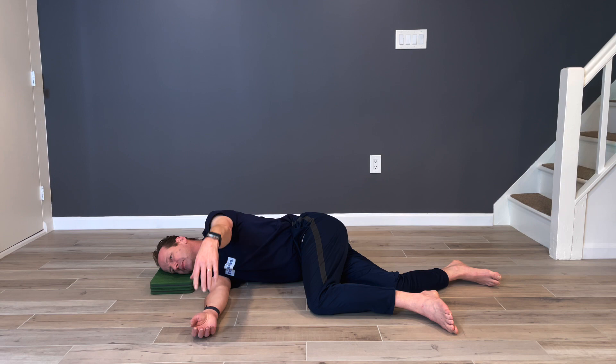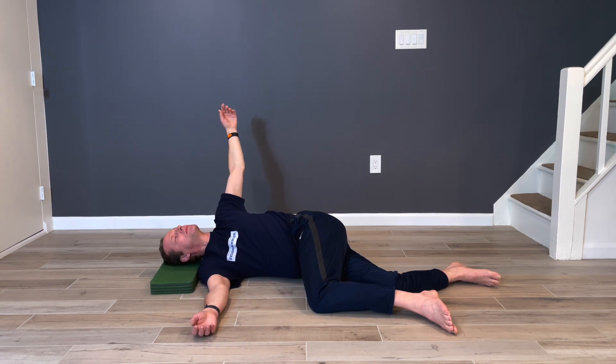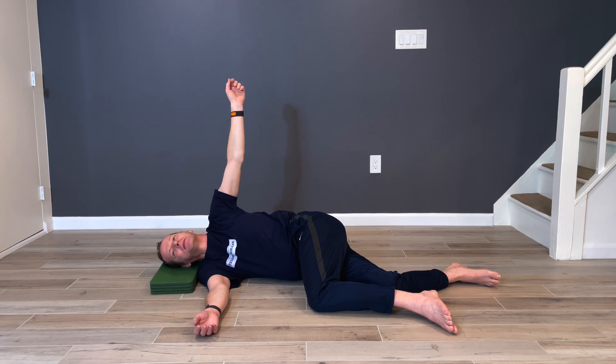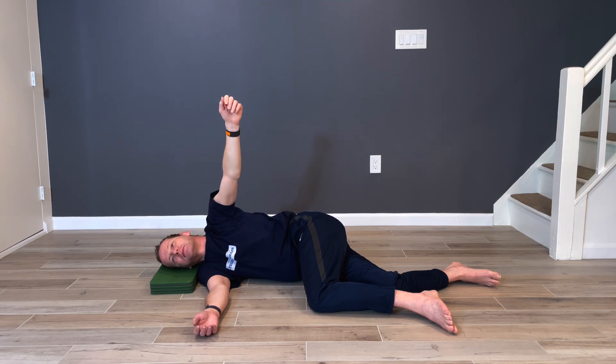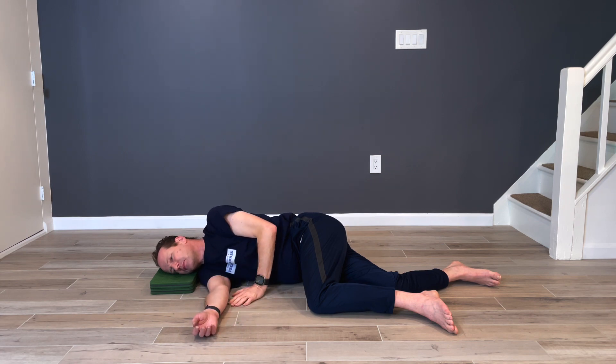Lift your left arm again toward the ceiling and behind, allowing your breastbone to turn. Quietly, simply return back home. The return is as important as moving to the left. Relax. Experience it fully. Rest a moment, please. Take a breath or two. Relaxing in this position.